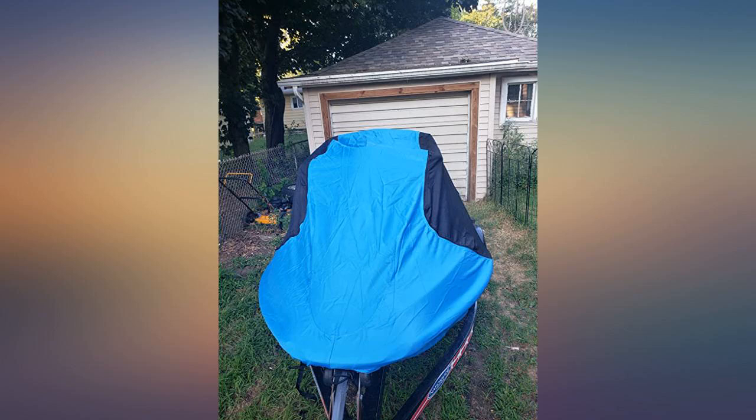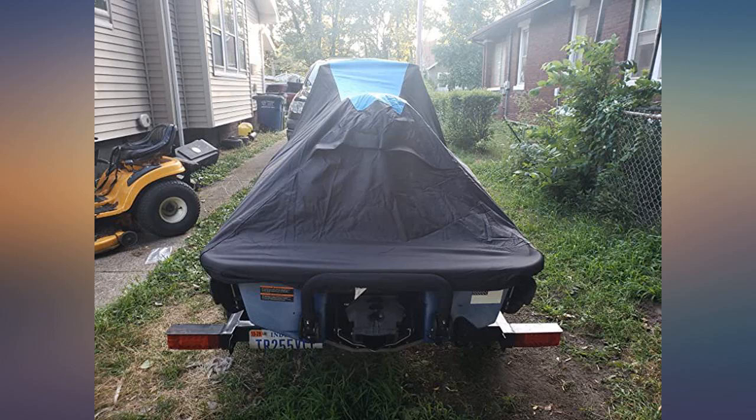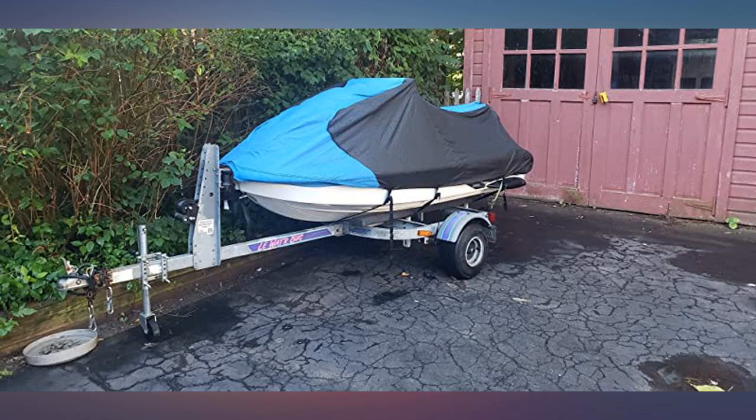I like the fit. If you measure correctly, you will get a snug fit as seen in the seller's image. I like the tie downs — no need for bungee cords. I didn't notice those were provided, so far so good.